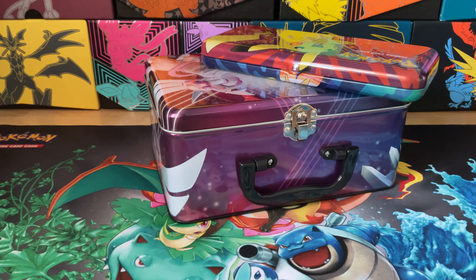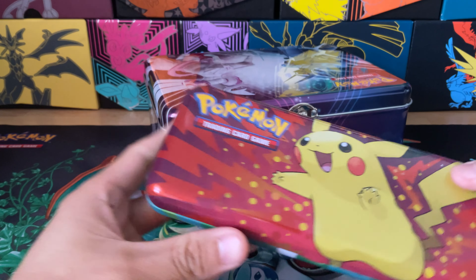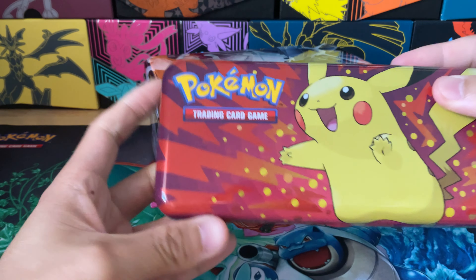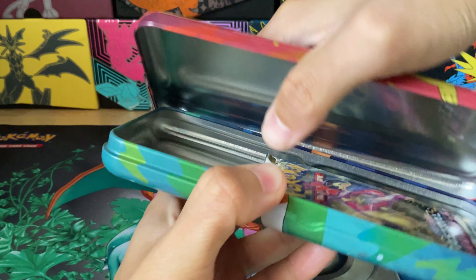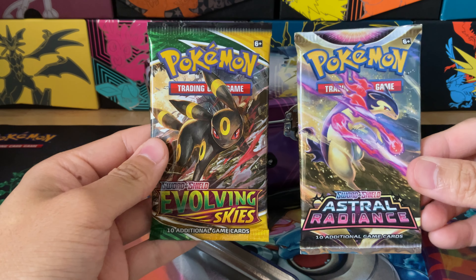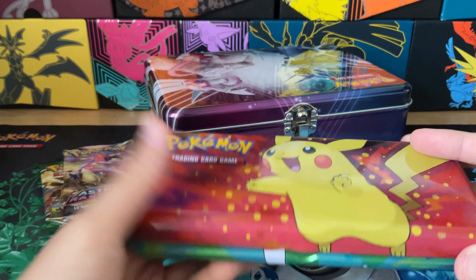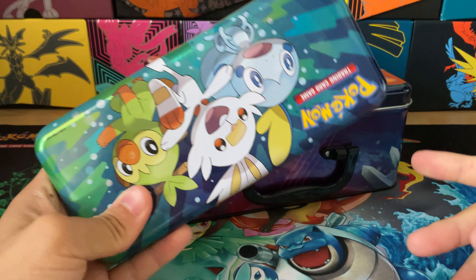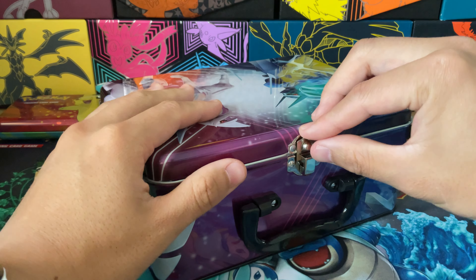Alright, we're back. We'll start with the pencil case since it's smaller. Let's open it up, take all the packs out, and we'll open them all together. This is what the pencil case looks like — super cool art, I really like it. The big Pikachu and the starters in the back. Let's open it up. We have an Astro pack and an Evolving Skies — very cool. I'm not sure exactly what I'd use the pencil case for — maybe damage counters or dice — but it's pretty well made and very cool looking.